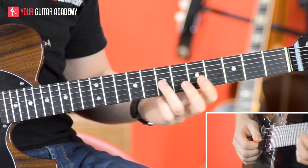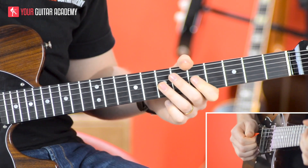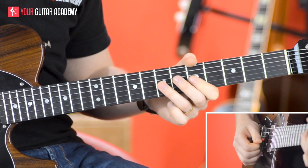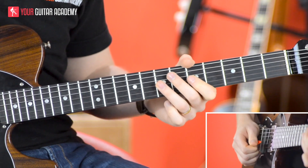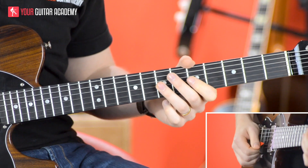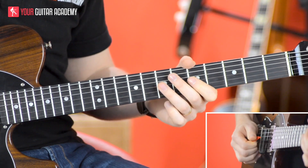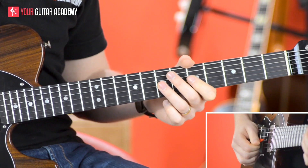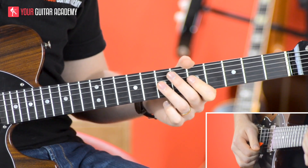The first bit is we're going to be on the seventh fret of the G string, and we're just going to pluck that once, and then we're just going to remove the pressure on that just to make it a dead sound straight away. Then we're going to do an upstroke that is just nothing — so a nothing upstroke — and then a muted downstroke.